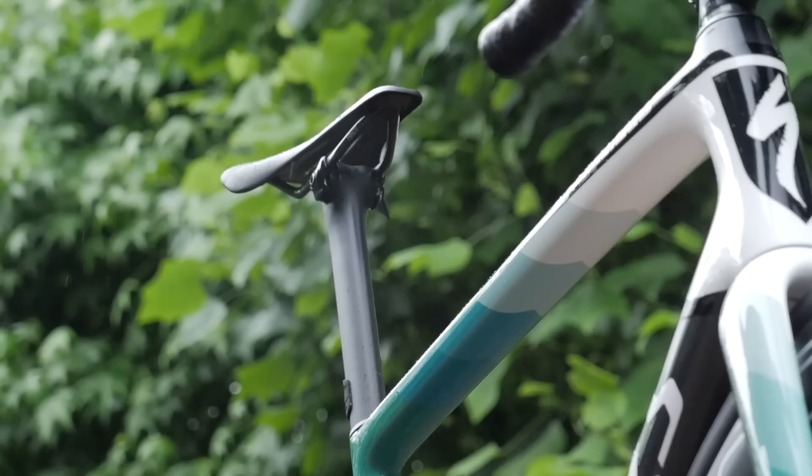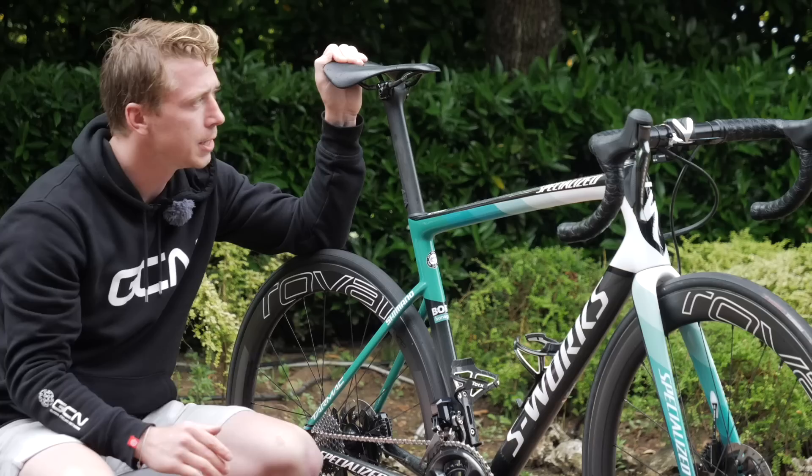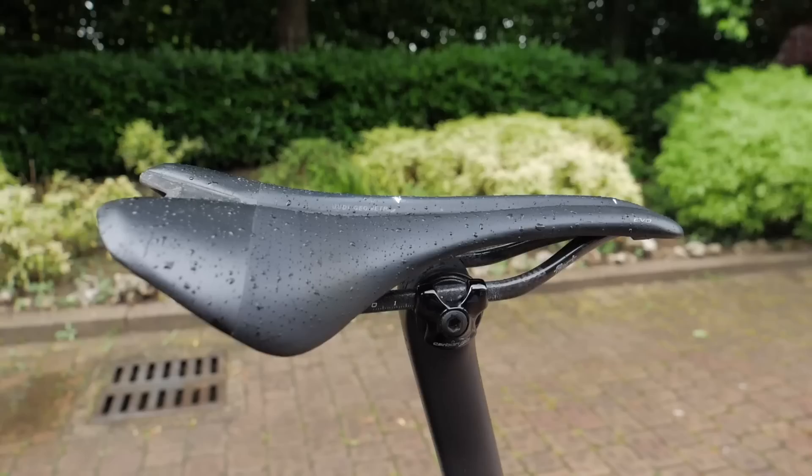Mounted onto the S-Works carbon seat post, he's got a Roman Evo saddle. This is actually a carbon rail one, so super light, with a channel in between for extra comfort. You will notice there's no lay back — this is actually a straight cut down, which is quite interesting because not many riders have a straight cut like that.